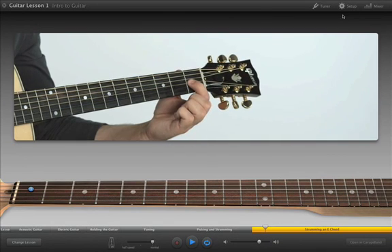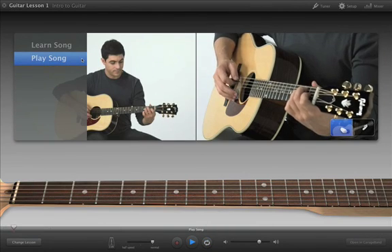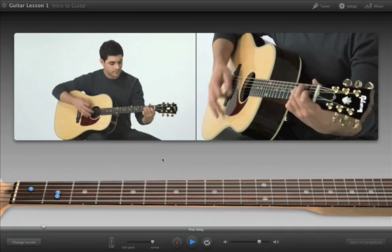When you're ready, click Play Song to play the entire song along with the teacher. You can repeat sections that you want to practice, and stop playback at any time by pressing the space bar again.